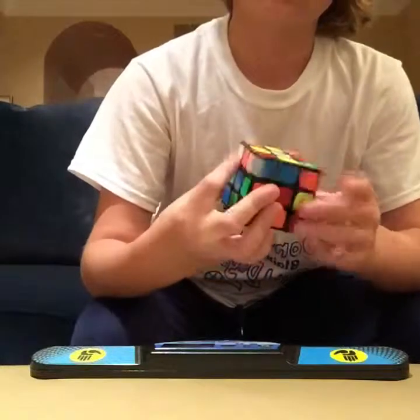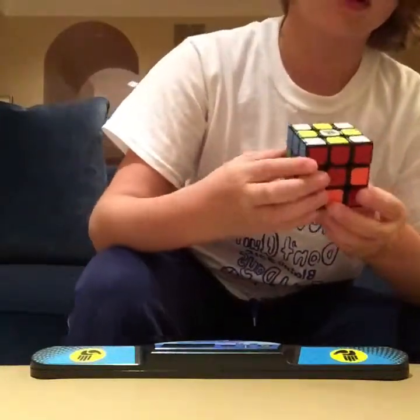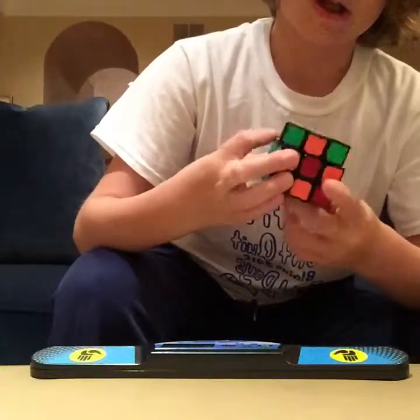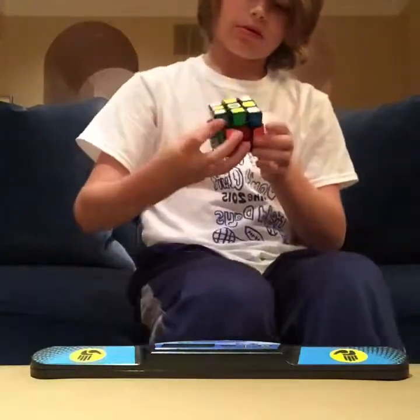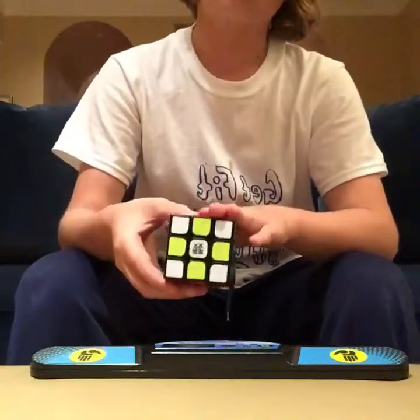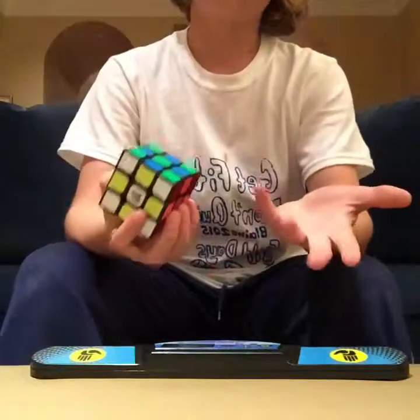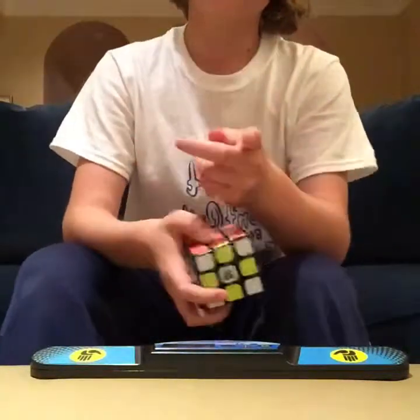It's really smooth — it's a very good cube. I actually did a little bit of practice, and I found out that the only thing you can get are three OLLs and one PLL. So I learned those, and now I'm going to crush you.